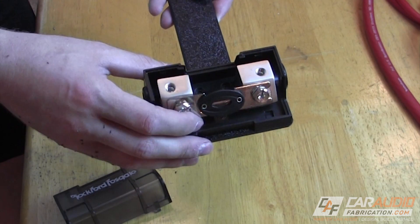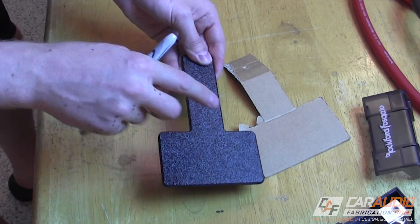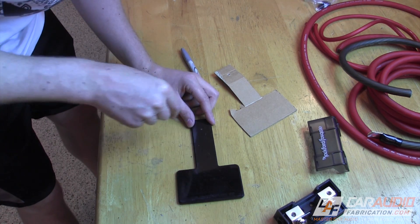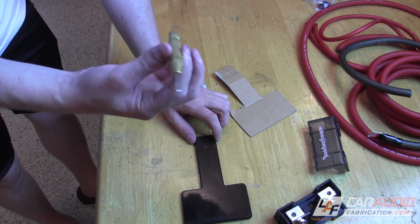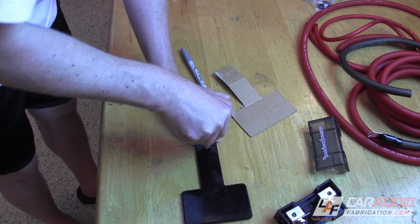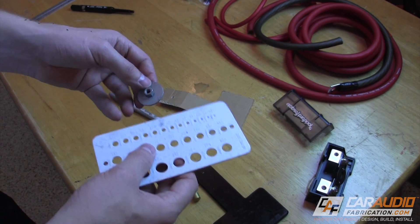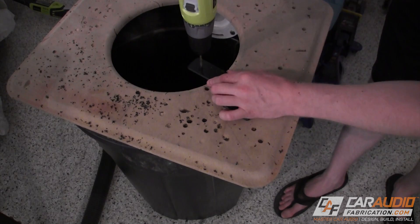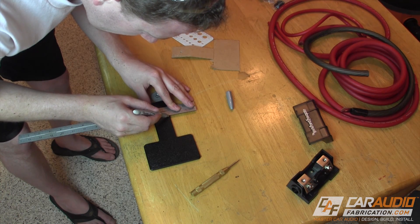Everything is nice and smooth — no worries about cutting yourself on this. We have our fuse block; it can easily mount to this using these holes here. I'm going to use the template from before to transfer hole position information. I used a punch — I definitely recommend you guys pick one of these up. You basically just put it where you want it, press down, and it makes a nice little dent that serves as a good point to put the drill bit on. Next I transfer the bend line from my mock-up piece of cardboard to the ABS and mark its position using the silver sharpie.